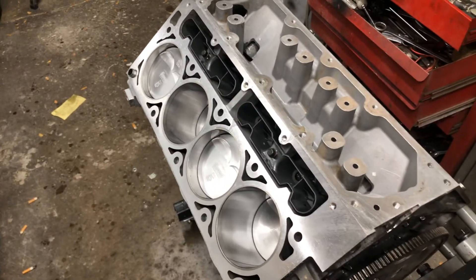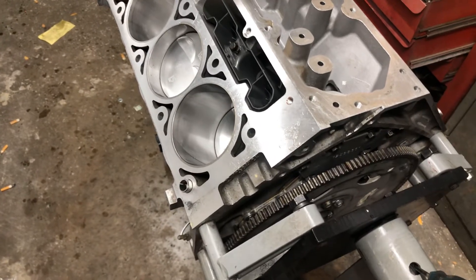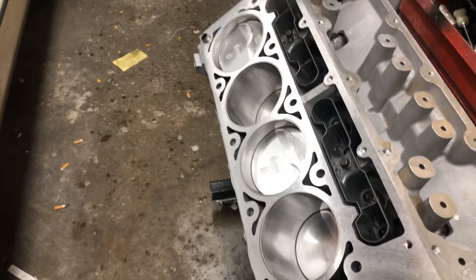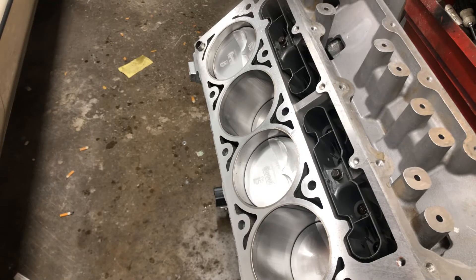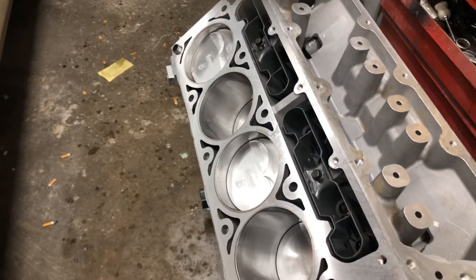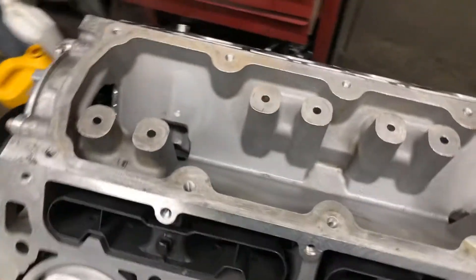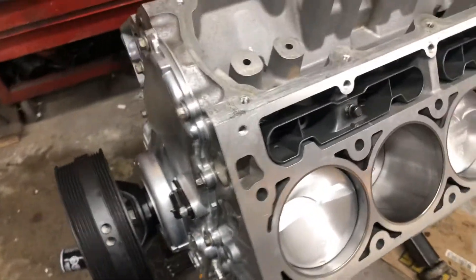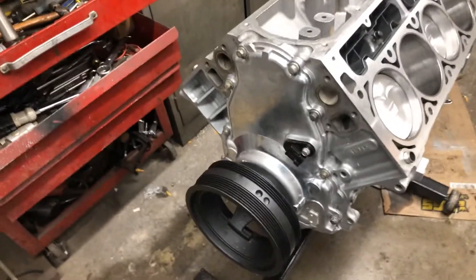I've got the flywheel on, torqued down to 74 foot-pounds with some red Loctite. For the harmonic balancer, Summit Racing suggested 110 pounds of torque, then loosen it off 360 degrees, and retorque it to 59 foot-pounds — so that's what I did.